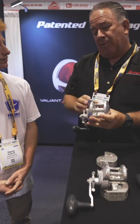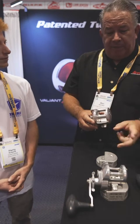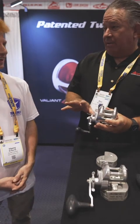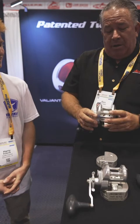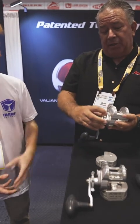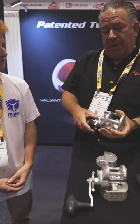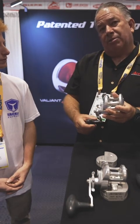We've been fishing this reel for about two years prior to bringing it to market. We fished it in Fiji and caught a 163-pound yellowfin on this size, which is a lot different from catching a bluefin. You also have a spool control to tighten or loosen the spool, and on the bigger ones you're probably going to get 28 pounds of drag.